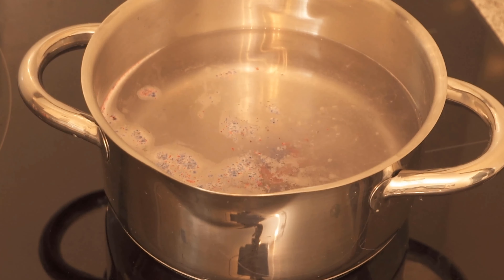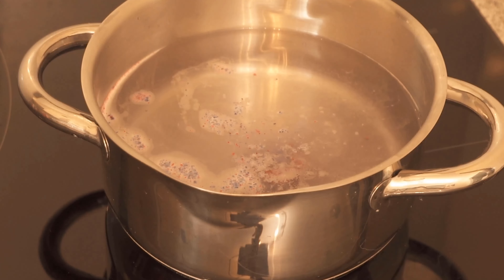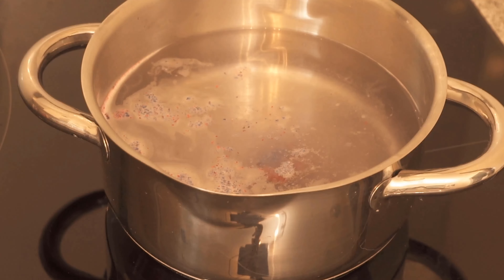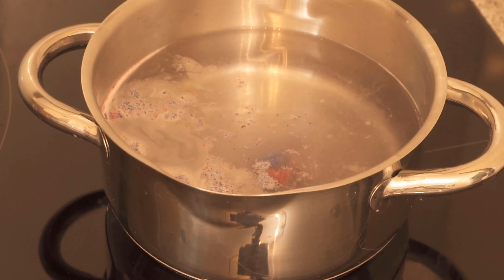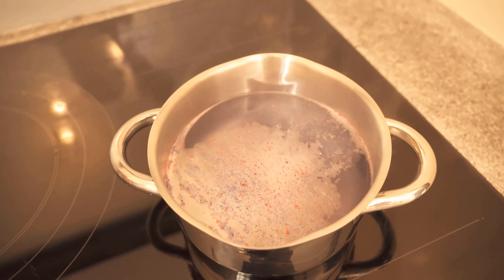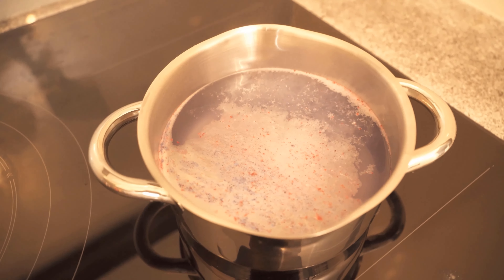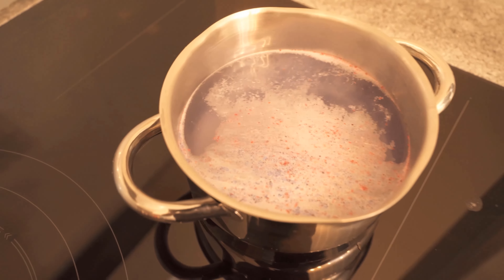Let it simmer for a few minutes. The dishwasher tab will make sure that the bad smells that have settled in the home from cooking are absorbed and disappear over time. Through this dishwasher tab, you can ensure that all these odors disappear quickly and the apartment smells really fresh again.